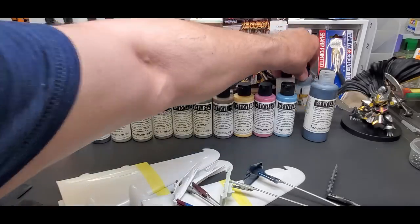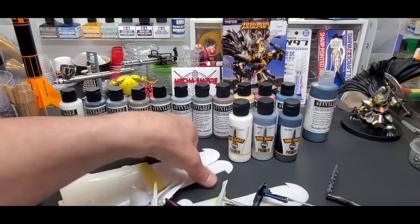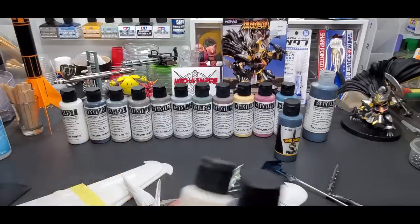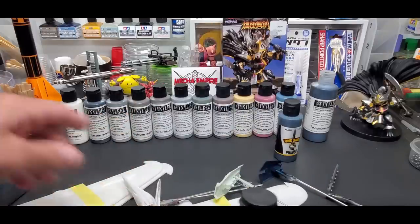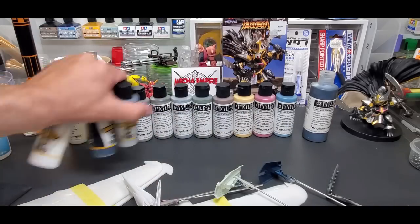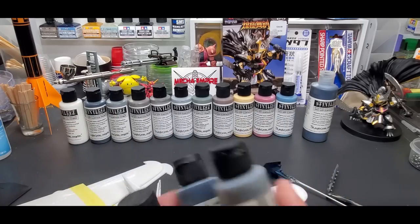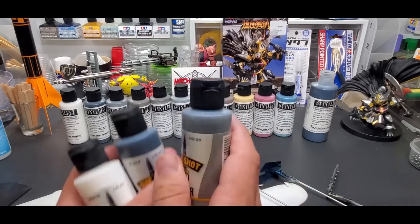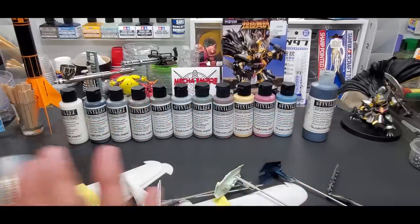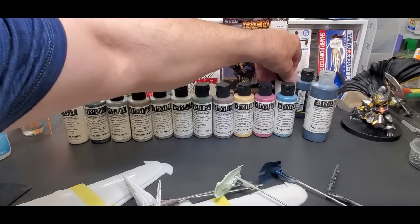I also want to show you MIG's One-Shot Primer. It comes in white, black, and gray. Badger actually makes it for MIG — it's literally in the same bottle, same product, same paint. So if you just want the basic colors, you can get those three as MIG One-Shot Primer. It's the same primer in the same bottle, just labeled differently.